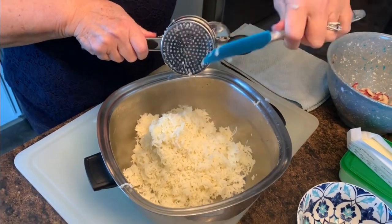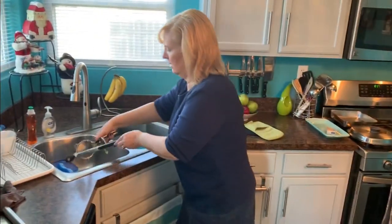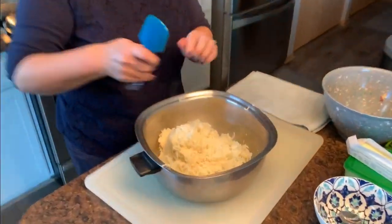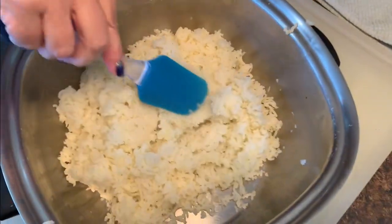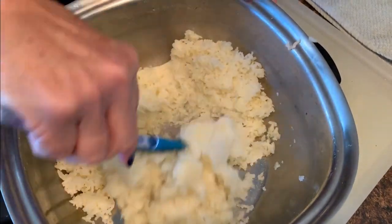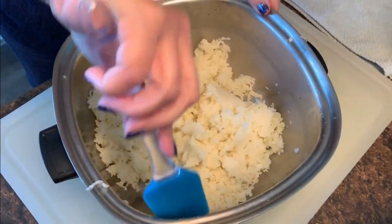I've got all the potatoes mashed beautifully with the ricer. Take a close look — see how smooth this is? Beautifully mashed potatoes. Now let's move on to the next step.